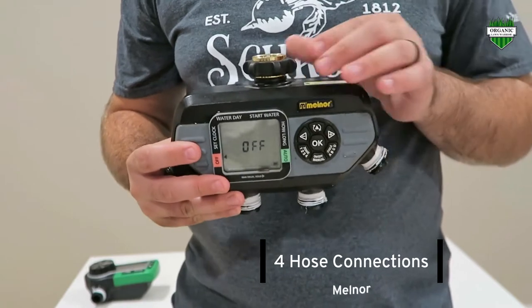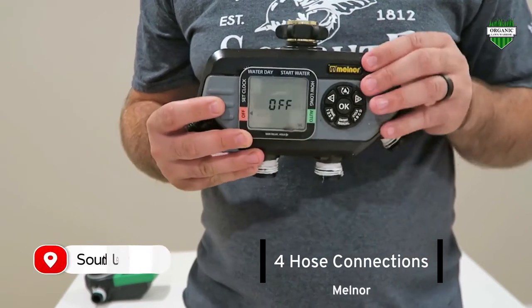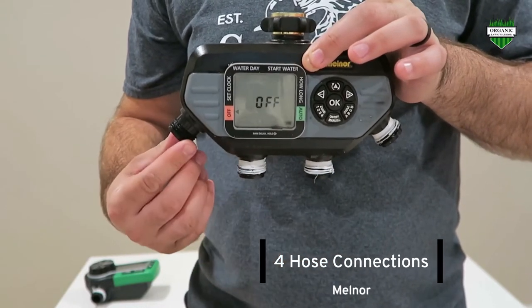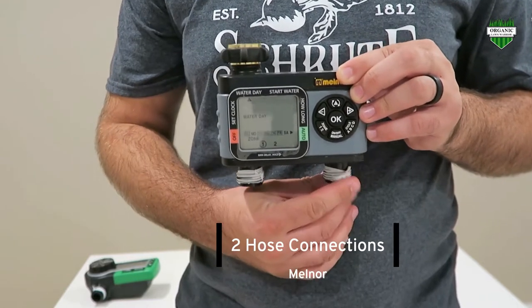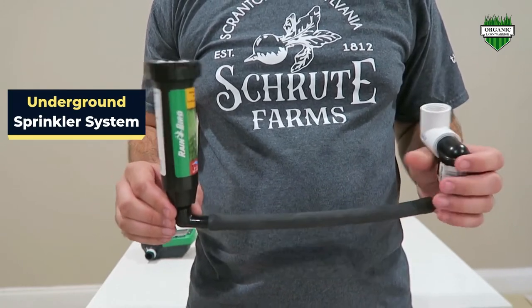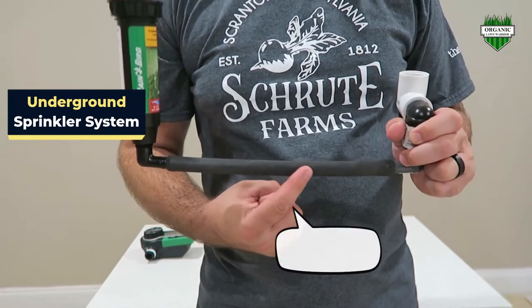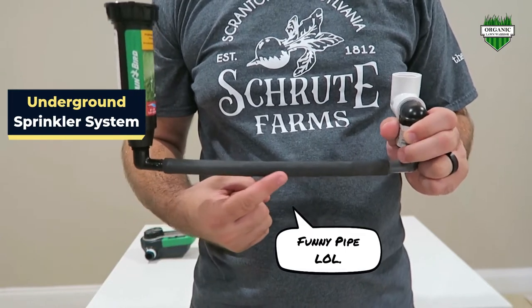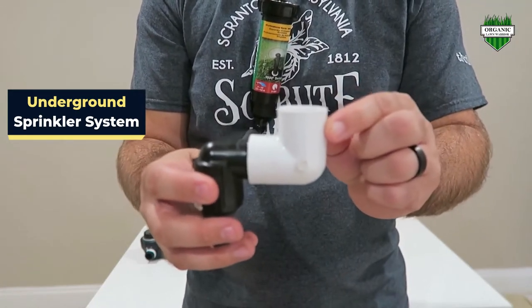With the four-hose it is really simple. Here you connect this to your hose spigot — hose bib, however you say it from where you are from. Then here you have the four different adapters that you can connect a hose to. The two-hose adapter works the same way. What I did with my Melnor system is I actually built an underground sprinkler system. I connected the sprinkler head here — this is a Rainbird with the adapter. Then here is actually funny pipe, which is what you would use as extensions off of your main line on a PVC sprinkler system. Over here we just have a regular Rainbird adapter with another PVC adapter.